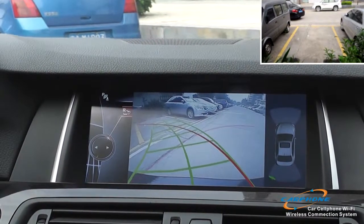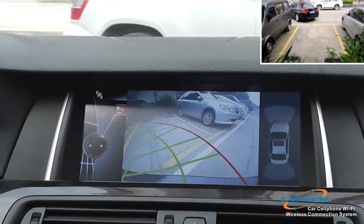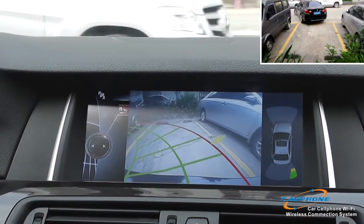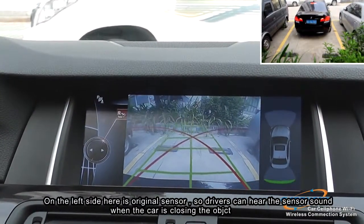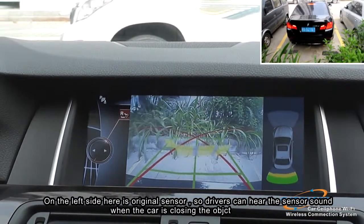Here we are showing you the reverse camera function for the BMW 5 series. We have a dynamic parking guideline with very accurate data, so we can be 100% safe for parking. On the left side there is the original sensor, so the driver can hear the sensor beep when the car is getting close to an object.